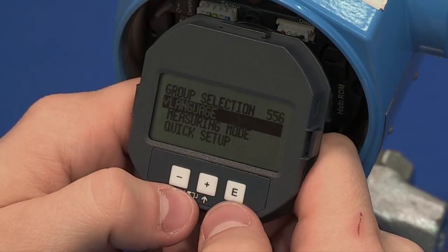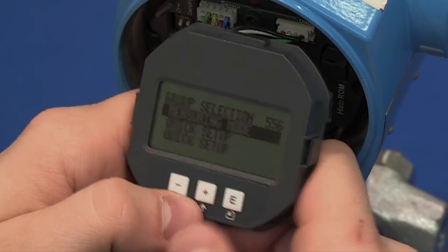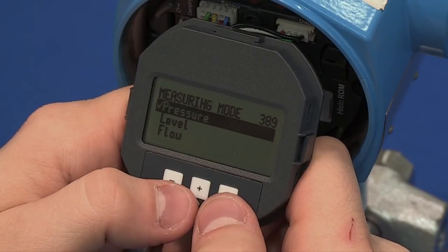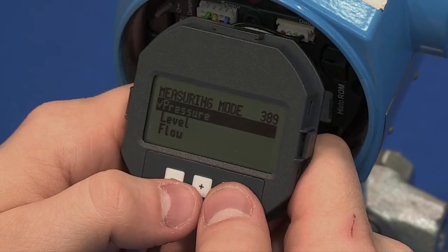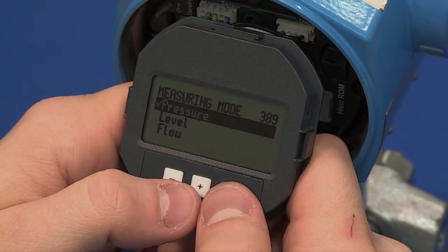Highlight measuring mode and select it by hitting E. In the measuring mode menu, it will show level, pressure, and flow as possible operating modes. Highlight pressure and hit E. It will place a check mark next to pressure if it wasn't already selected.